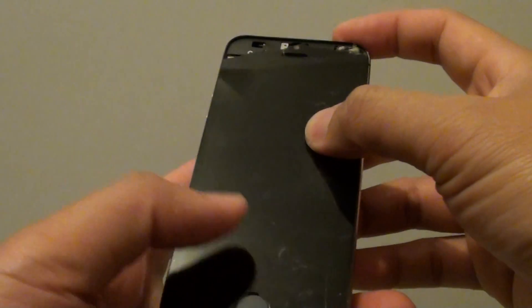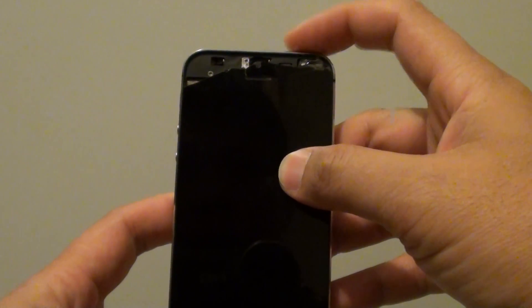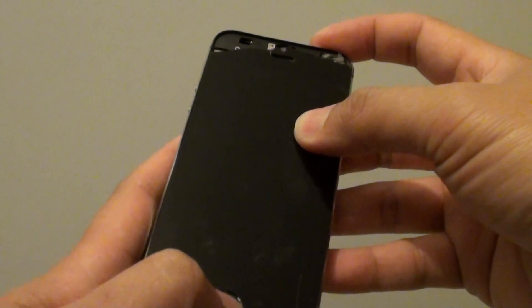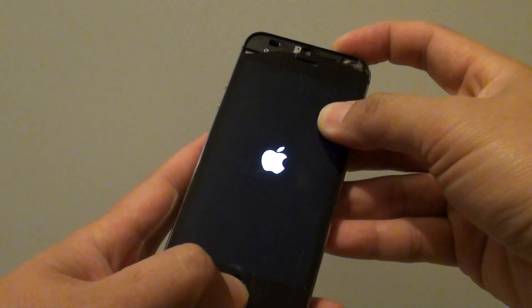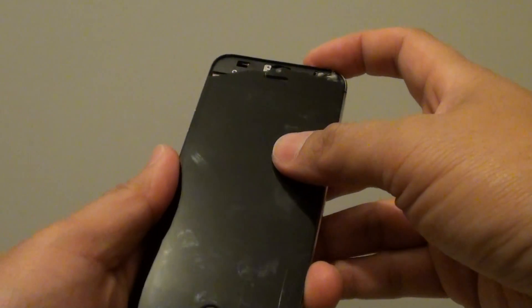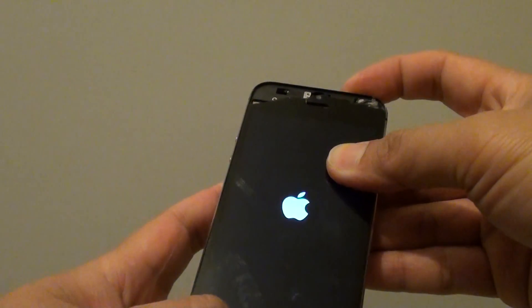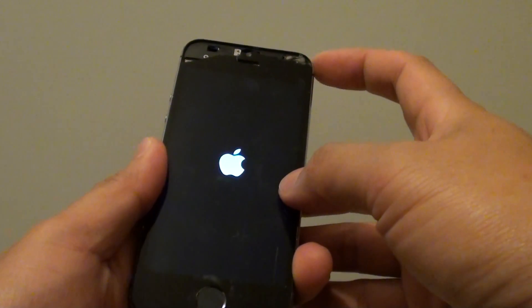To recover your phone to a working state, press and hold the power button and the home button together for around 10 seconds or more, or until you see the Apple logo appear on the screen. Once it appears, you can let go and the phone should turn on by itself.